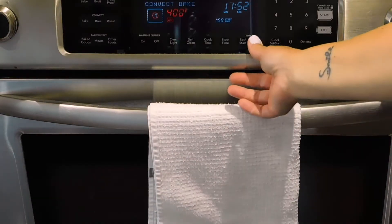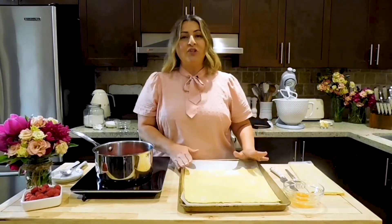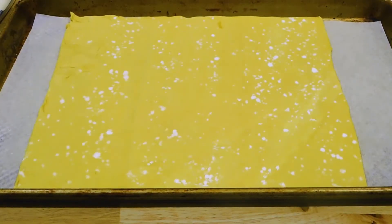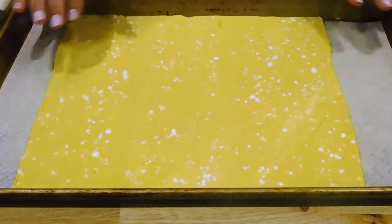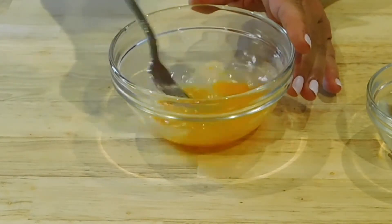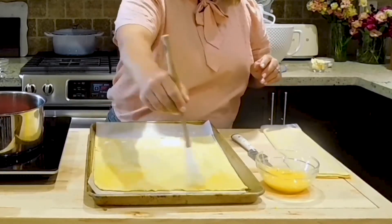We're going to preheat our oven to 400 degrees. We're going to start with preparing our puff pastry. I purchased two sheets — they usually come in one box, two sheets in one box of 12-inch puff pastry. I removed my puff pastry and placed it onto a lined baking sheet with parchment paper. We're going to do a little egg wash on top — one egg with about a tablespoon of water. Mix this up with a fork until it's all combined, then using a pastry brush, lightly brush the tops of this first sheet of puff pastry.